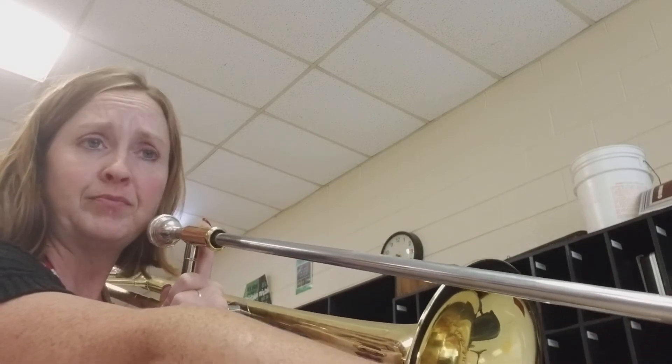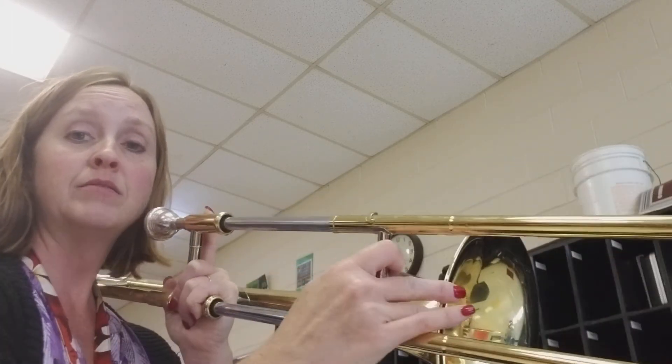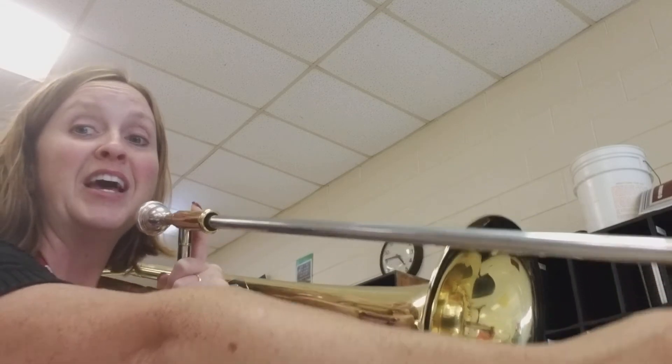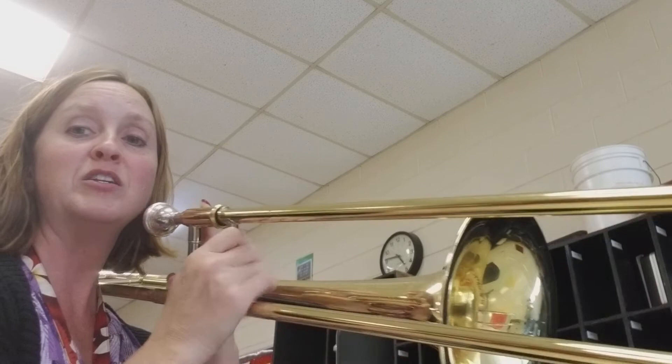So let's try playing it twice. Re, Re, Re, Sol, Fa, Re, Sol, Fa, Do, Re — Re, Sol, Fa, Do, Re.